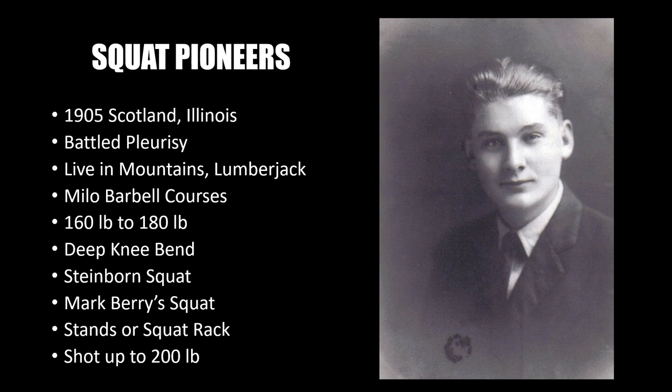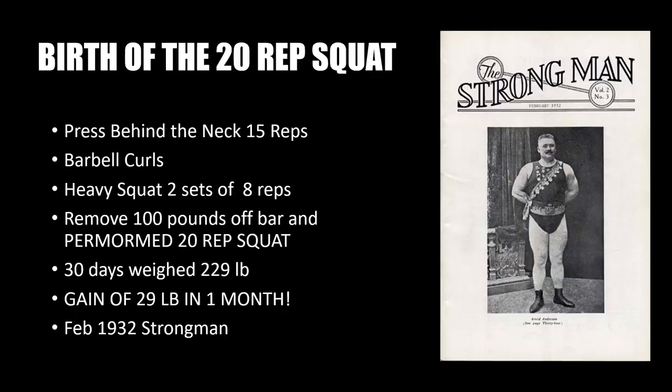He had already read about the flat-footed version of the squat, where you take the barbell off the racks, unlike the Steinborn squat where you have to load the barbell onto your back by lifting it off the floor. He had read about this modern version of the squat in Mark Berry's publications such as Strongman in the early 1930s, and then he decided to experiment with this novel exercise. His weight shot up again from 180 pounds to 200 pounds.